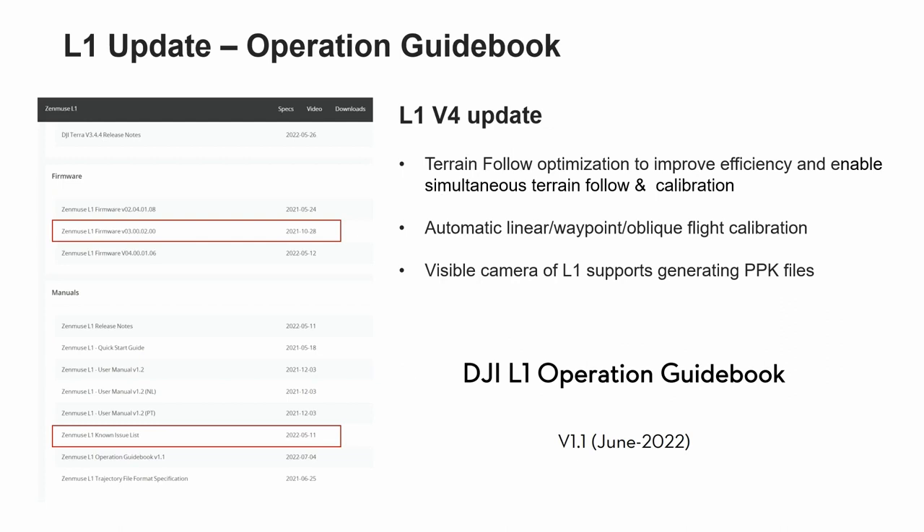It can now be automatically calibrated in waypoints, linear, and oblique flight after enabling the calibration option. The calibration strategy is that acceleration and deceleration will be conducted at the start point and end point of the mission. If the flight time between two waypoints exceeds 100 seconds, it will automatically calibrate at the middle point.